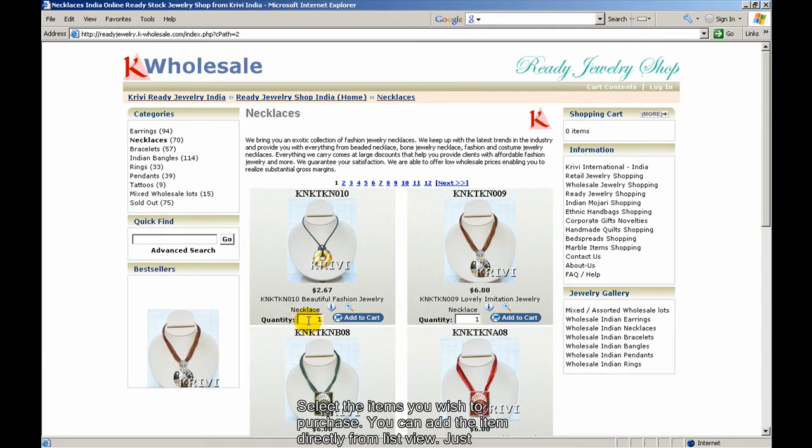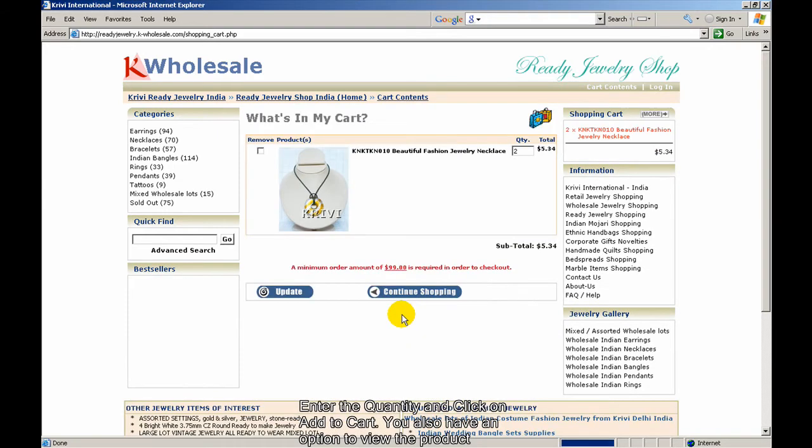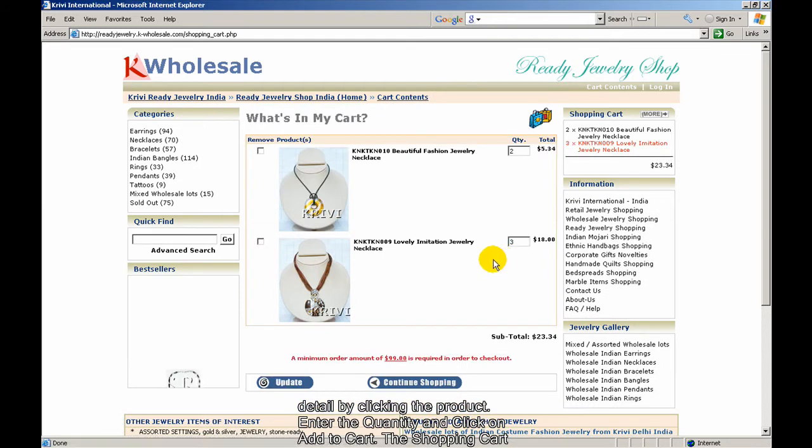You can add the item directly from list view — just enter the quantity and click on Add to Cart. You also have an option to view the product detail by clicking the product, then enter the quantity and add to cart.